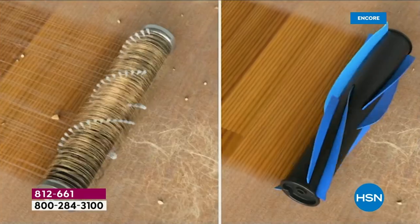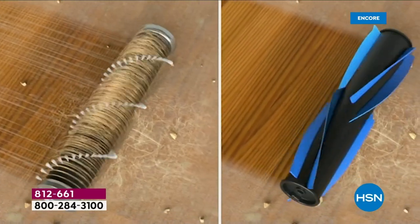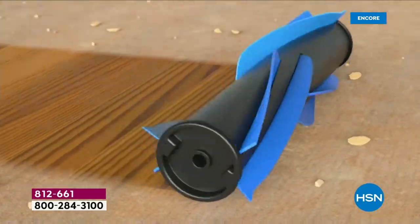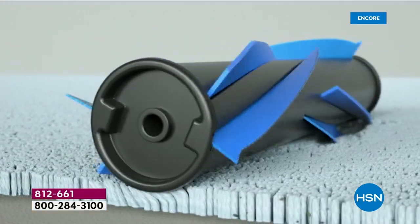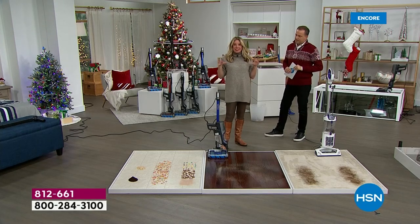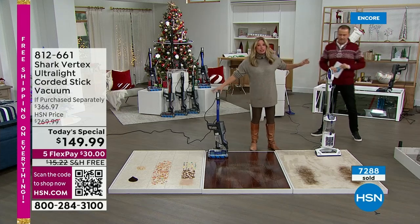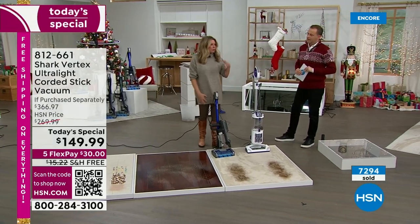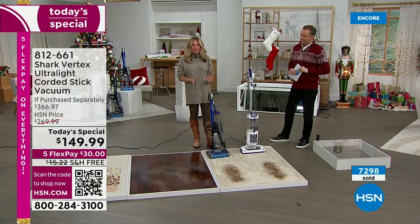This is what power fins are all about — we got rid of the old school bristles. On the left you can see all those tracks left behind. The new power fins act like squeegees for your floor — they'll squeegee your hardwood floor, but they also separate carpet fibers so the hypervelocity motor can suction up so much of those messes. It is a self-cleaning brush roll.